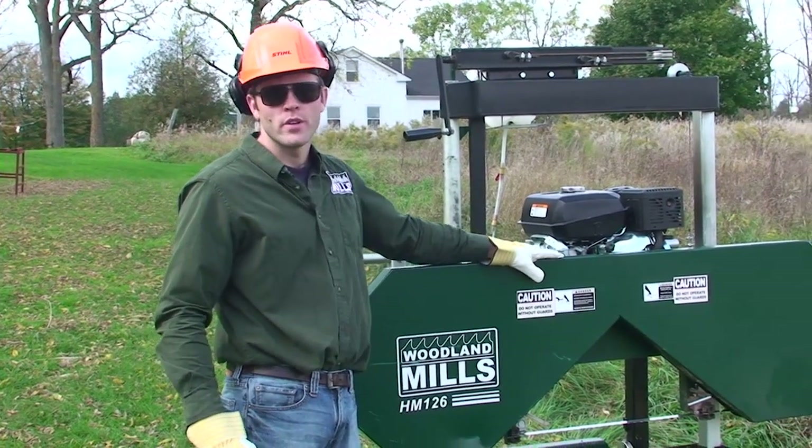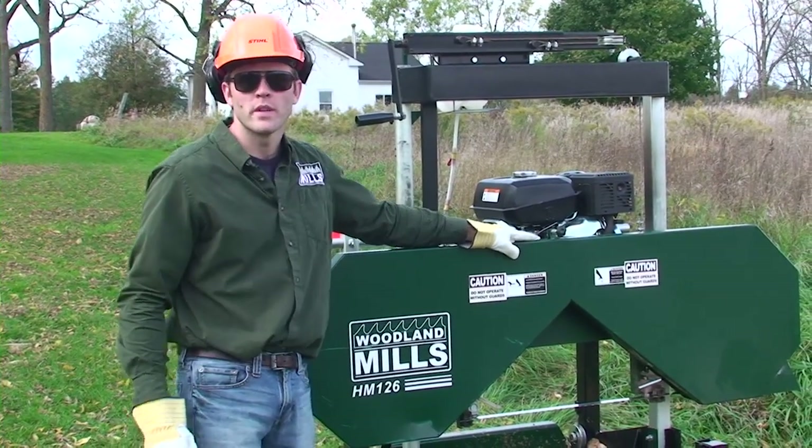I'm Joshua from Woodland Mills and today I'm going to show you how to change a blade on the HM126 portable sawmill.